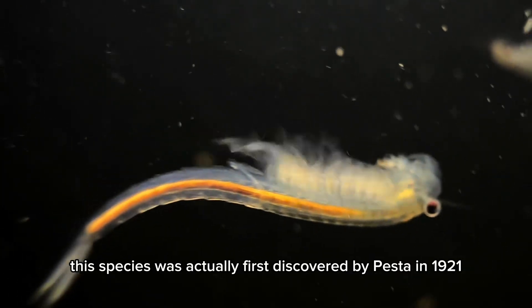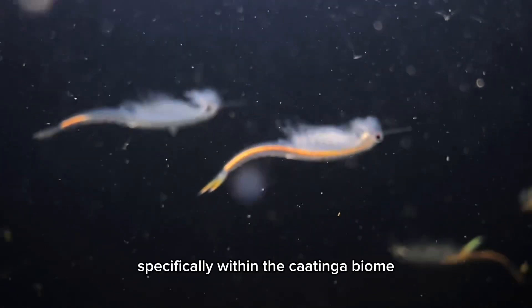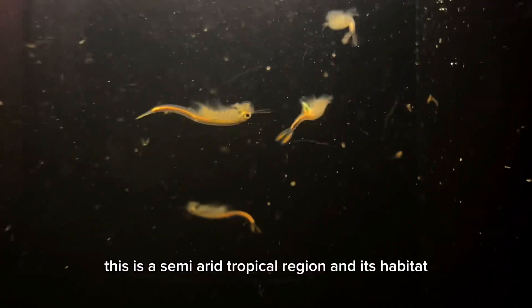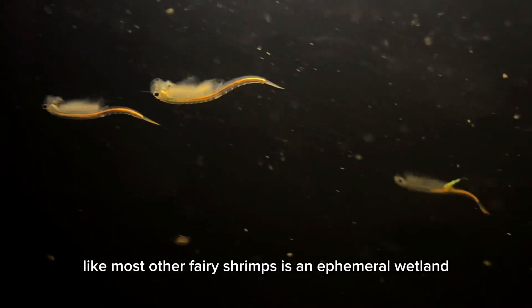This species was actually first discovered by Pesta in 1921, and originates from Brazil, specifically within the Caatinga biome. This is a semi-arid tropical region, and its habitat, like most other fairy shrimps, is in a femoral wetland.